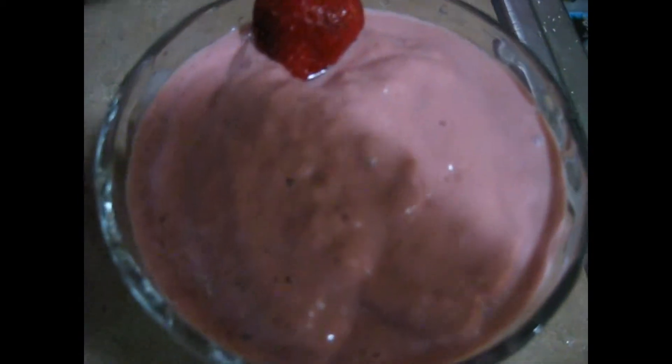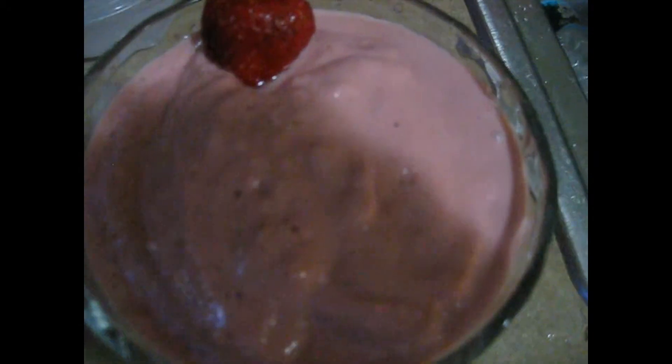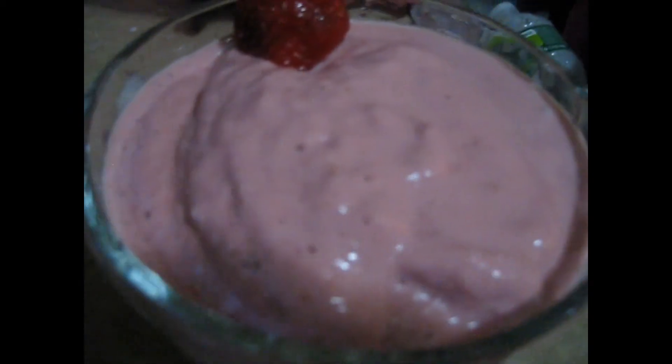Okay, there you have it — strawberry with peach smoothies. Thanks for watching.